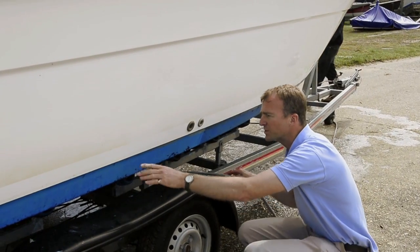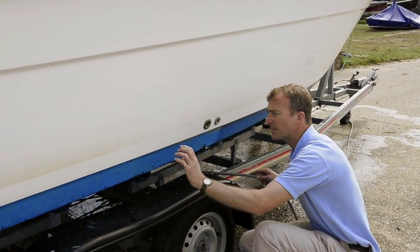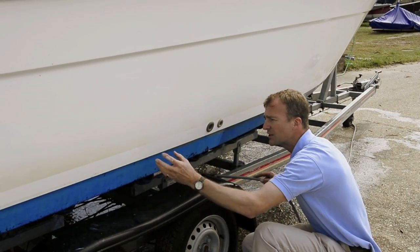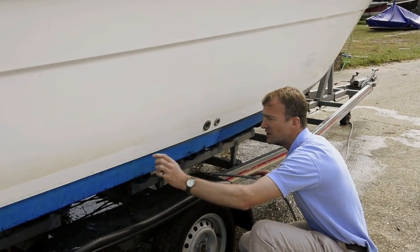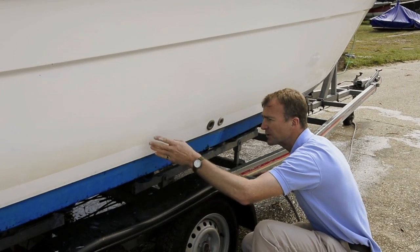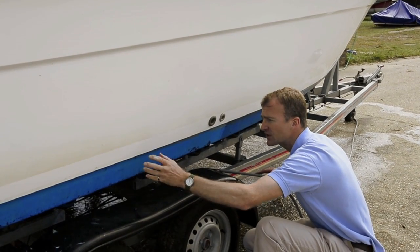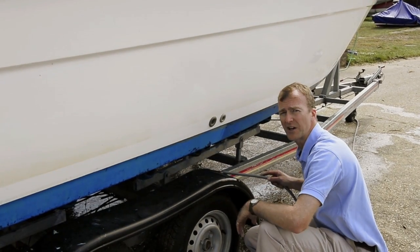Along this waterline, you can see there's a little bit of algae staining in the actual gel coat. So what I've done is apply some Y10 gel, which bleaches out the brown and will hopefully make sure it matches up with where the stripe has been. You can see a little bit of a difference between the colours, but now I've put this bleaching effect on, it should take out any of that staining and give us a nice clean white line.